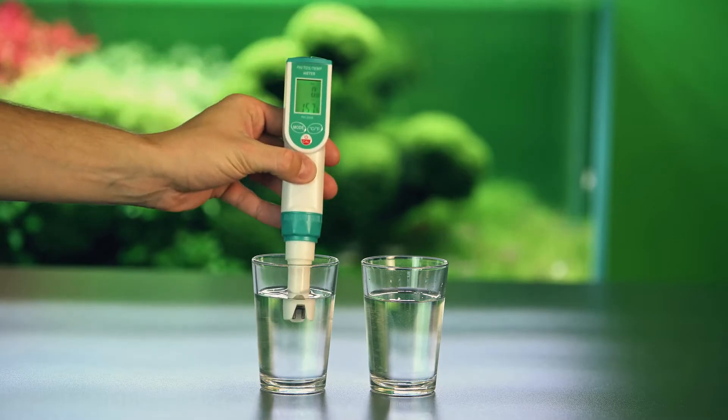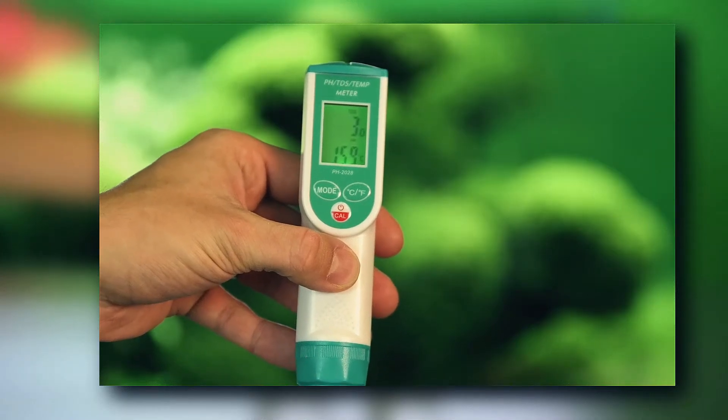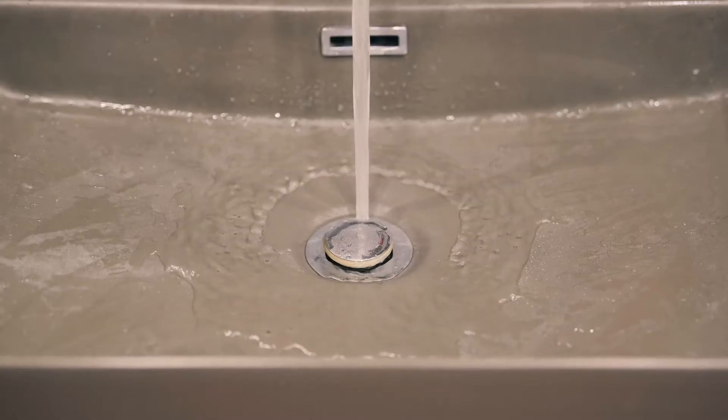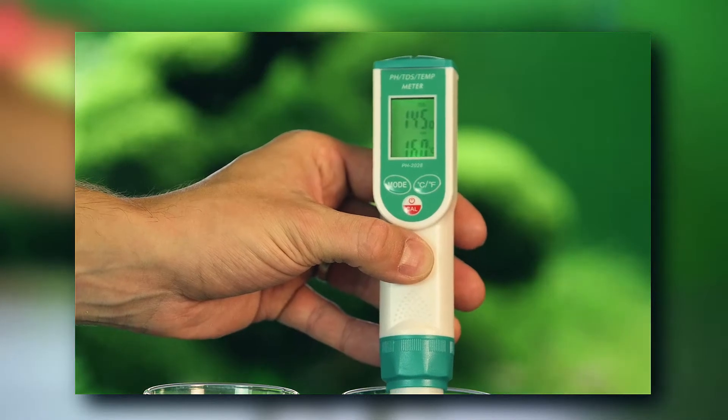Tropical fish and plants require soft water free of any contaminants. Unfortunately, our tap water is very often hard and contains substances that are not good for the fish. Osmosis is therefore essential for demanding fish keepers who have ambitions to breed fish or grow demanding aquarium plants.